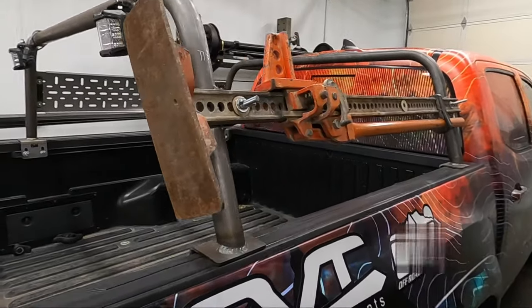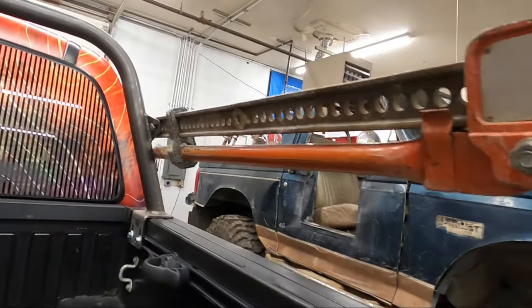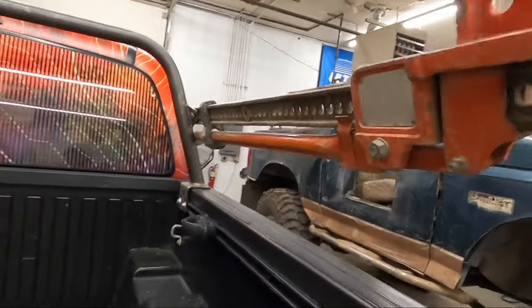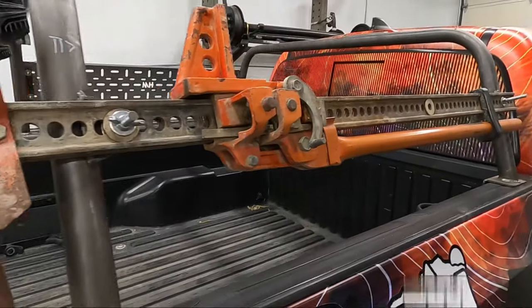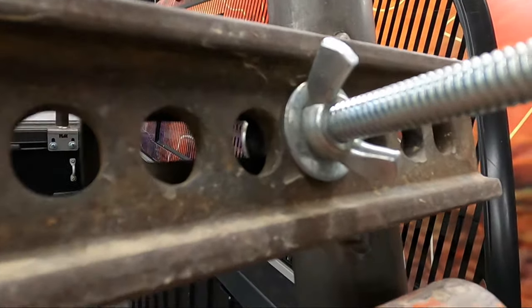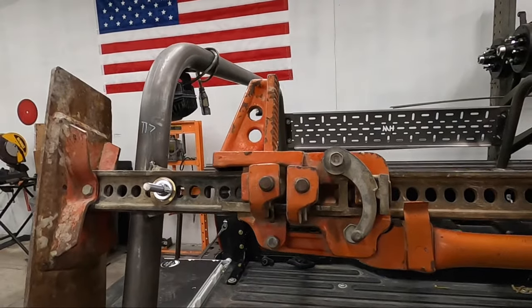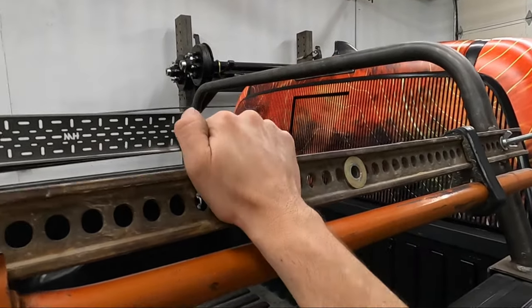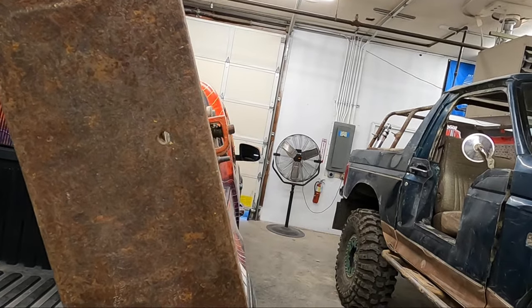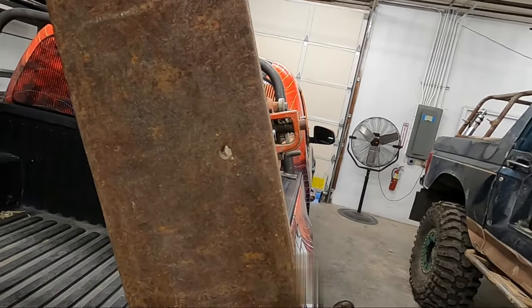We also have our high lift jack mounting tabs — they mount underneath like that. Your high lift jack just mounts across the two bars or the third bar. No tool installation if you have wing nuts — just tighten that and this thing is solid. It's moving the truck — it's not going to go anywhere. Very solid. It's not sticking past the cab at all.